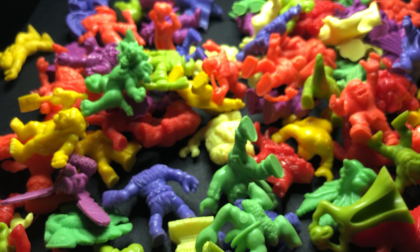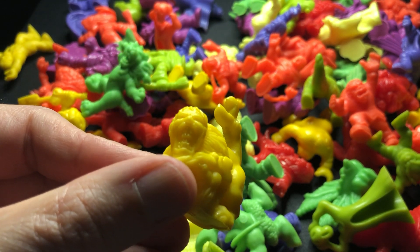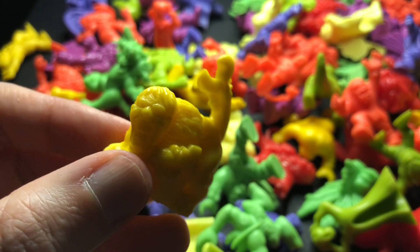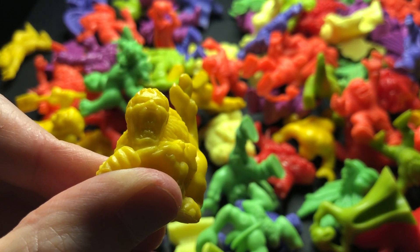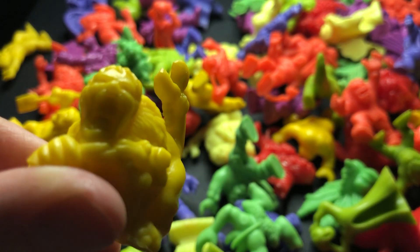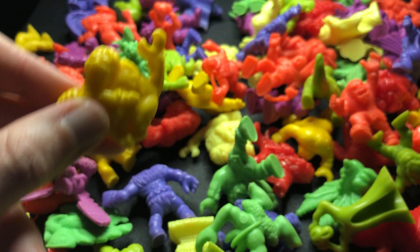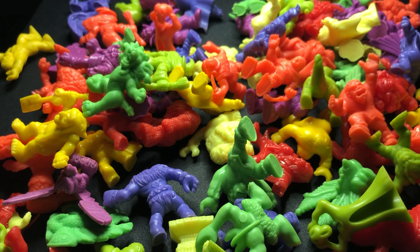If you have light colours like neon yellow, regular yellow, or god forbid the glow-in-the-dark ones, and you store them with red, neon red, or orange, they will stain — they will bleed in — and there's no way to get that out. This is Zombie, number 29, in neon red. He's actually a little bit dirty. When I get them in I tend to clean them with a toothbrush and then a toothpick.